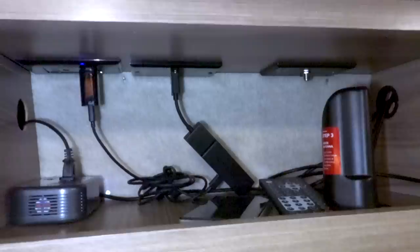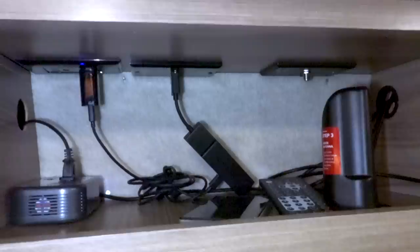Over here I have a Jensen stereo, a WeBoost for cell phone signal, and a little 200-watt inverter so I can plug my TV in without turning on the main inverter. The main inverter powers the air conditioner, microwave, and 110 outlets. Up here is the Coleman Mach 10 AC unit — it's the newest, all digital, and you can control it from your phone. It's really quiet and it's running right now. It's about 90 degrees in Missouri today.